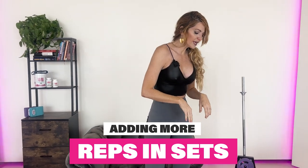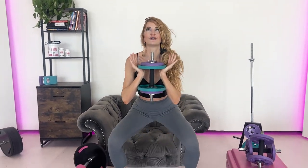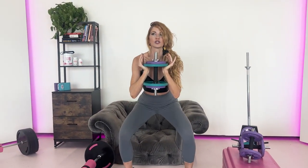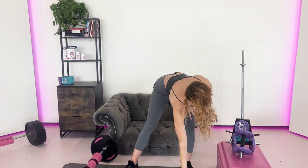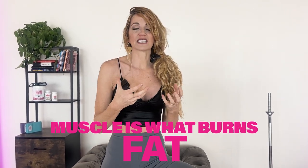The next one would be adding more reps and sets. Let's say we are going into a goblet squat, and oftentimes we're just used to the same number — eight, ten, fifteen, or twenty reps. What I want you to do is go to the burn, and then do three more reps. You're gonna feel a little more burn because of that. The other alternative is in your sets. If you're used to doing three sets, I'm gonna tell you to take it to four. Challenge those muscles a little bit more, and therefore get faster results. We know that muscle is what burns fat, so you'll be able to really get into that body recomposition.